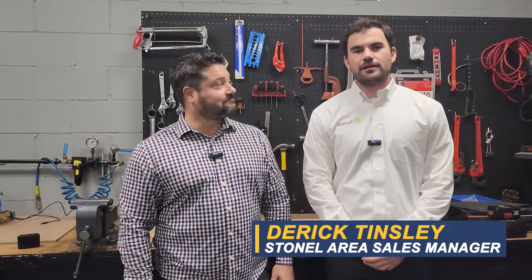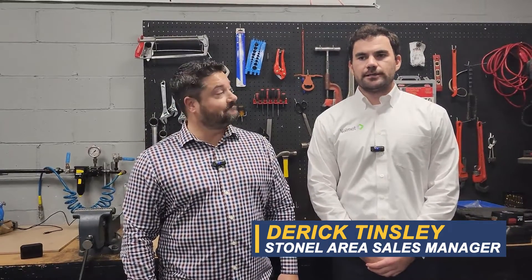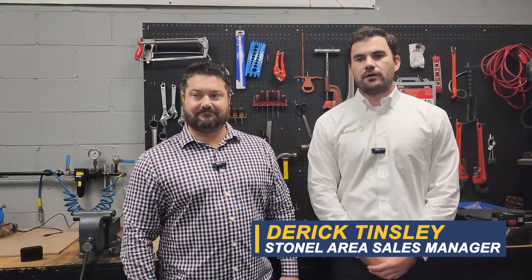Yeah, everybody I'm Derek Tinsley. I'm the new Stonell brand Area Sales Manager. Today we're going to be taking a look at the Axiom and how it works with our new wireless link app. Sounds good, let's go take a look.